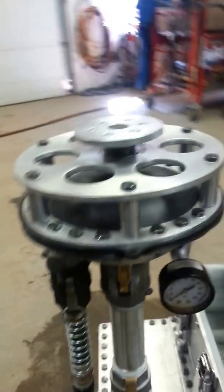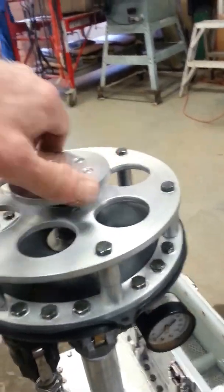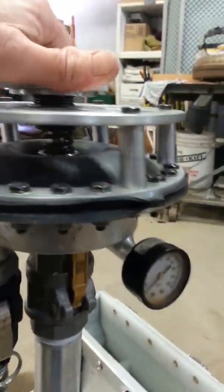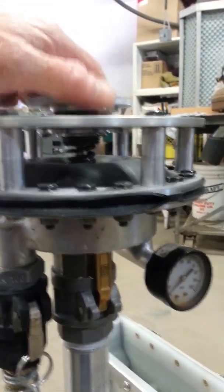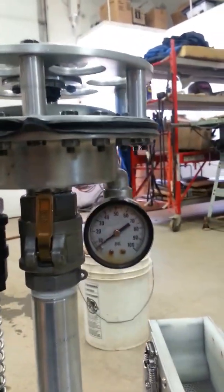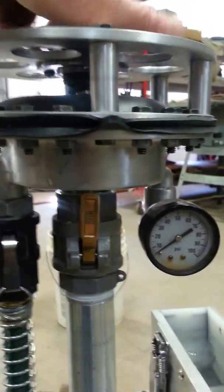At zero pressure I'll turn down the knob on the top to put more pressure on the spring. You can see the rubber diaphragm expanding. It vibrates but it will not pulse — probably just under five pounds pressure.